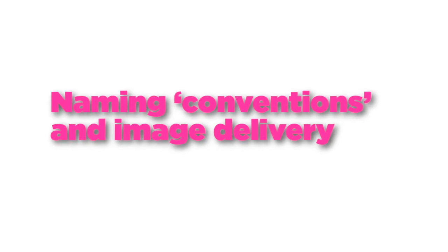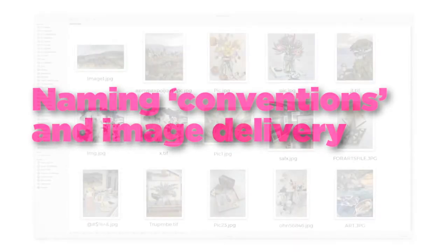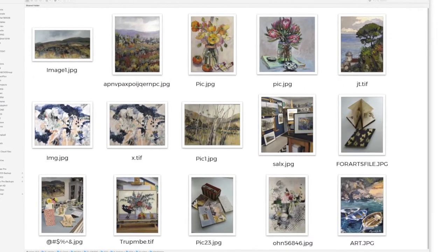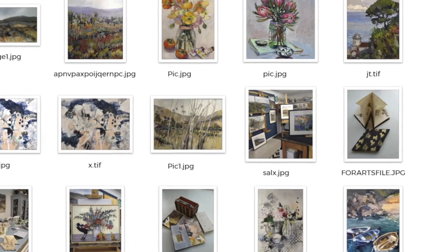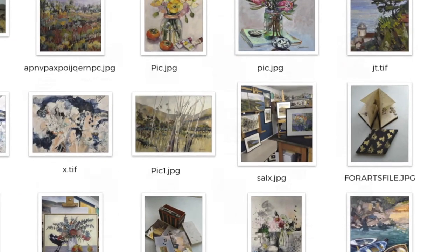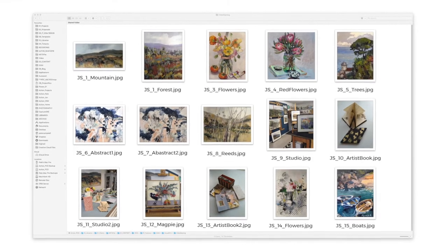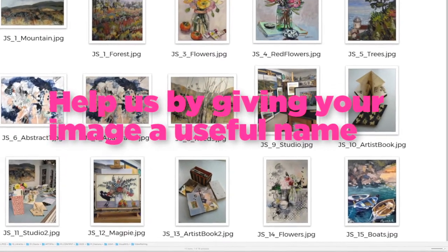You can really help us by giving each image a name that makes sense. Say a fictional artist called Jane Smith sent us a collection of 15 beautiful images — with generic names like those, we've got no idea who painted them, what their titles were, or how many there were in the upload. Here I've renamed the images using a simple logical code that gives the artist's initials, the title of the work, and a number. This is precisely what we need to track your images.